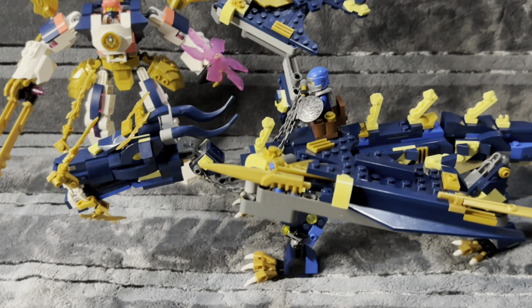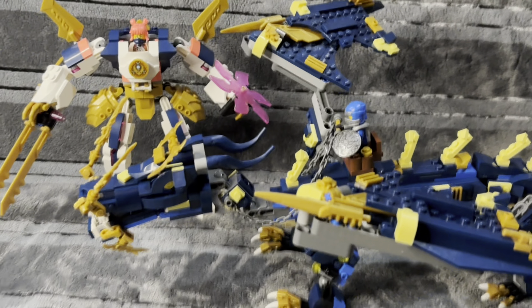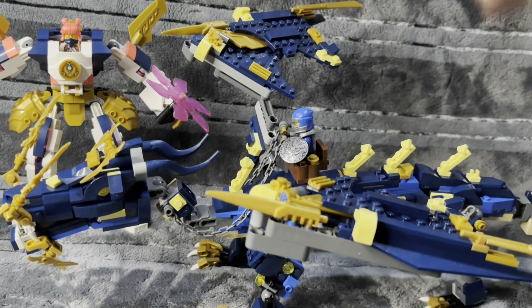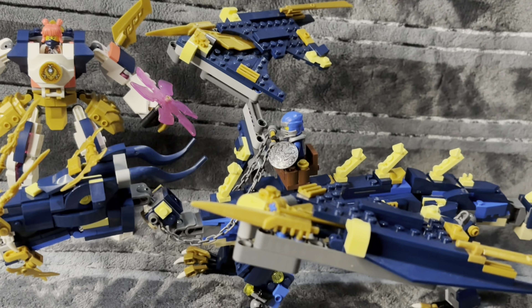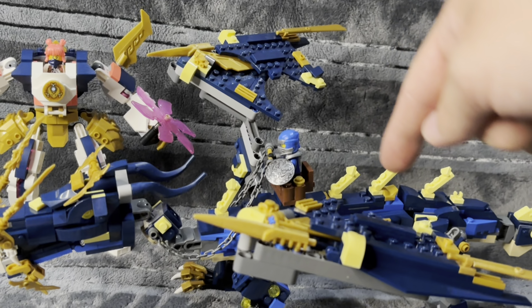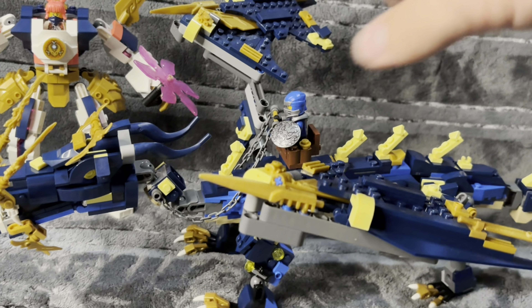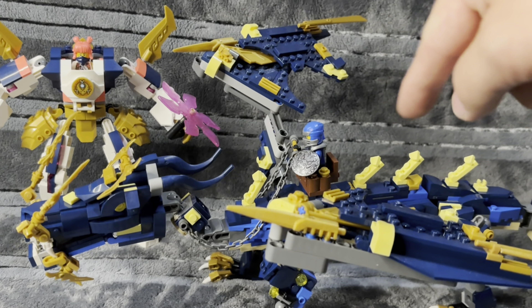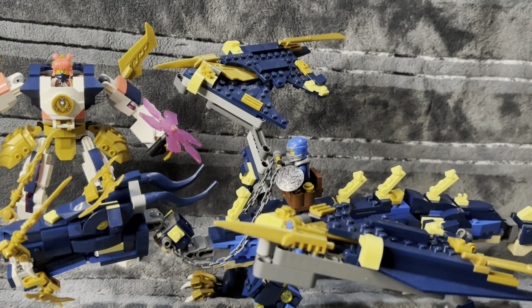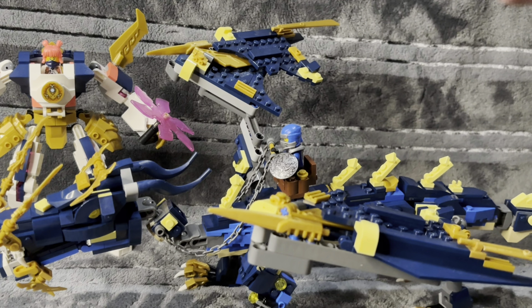I'm very happy with how this one came out and I'm very proud of it. One of my favorite builds I've ever done, really. These dragons — and don't worry, they get better than this. This is the worst one I've built and it's sick. They're just going to keep getting better. Like, comment, subscribe — I'll see you guys in the next video. Hope you guys enjoy this one. See ya.